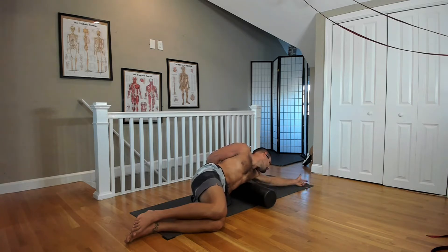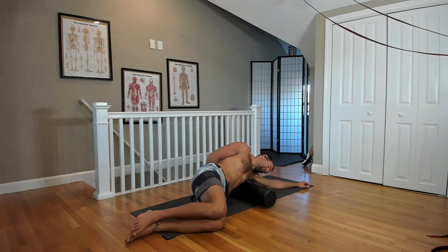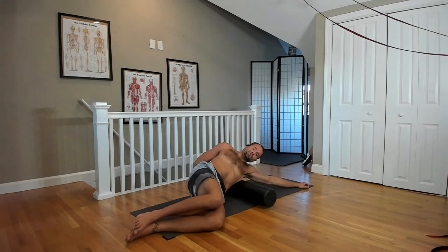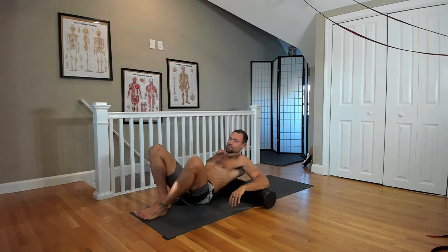Make sure that arm is reaching straight overhead and legs are curled up. Just let the breath work into that area — and gravity — and you're just trying to relax into that knot. That's the first spot. Well, the spine technically is one, so this is number two.